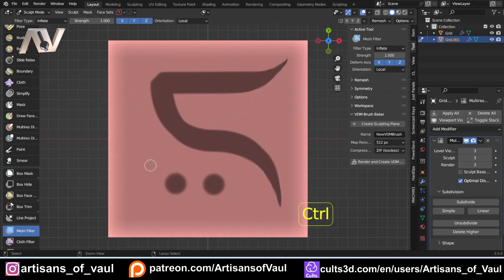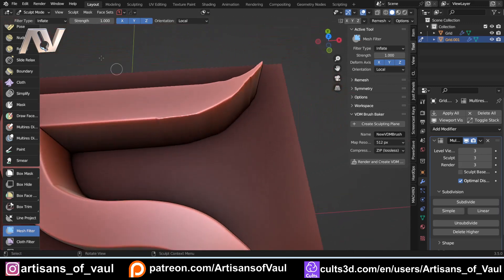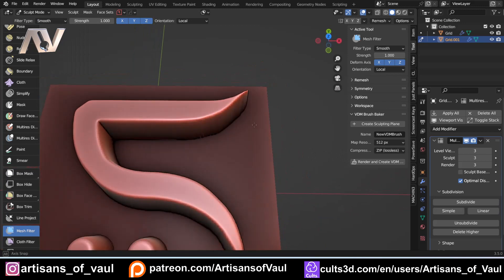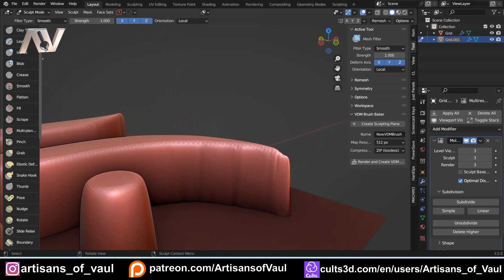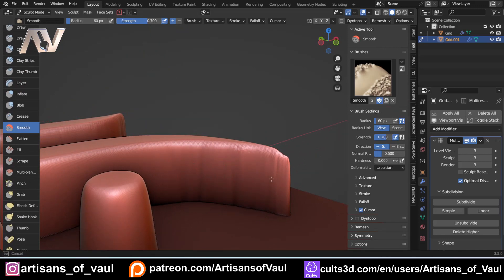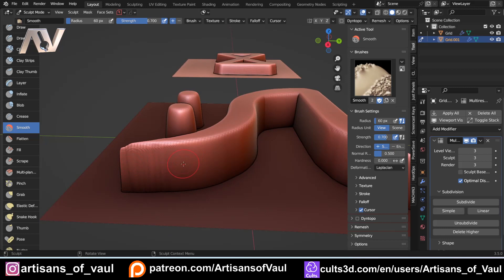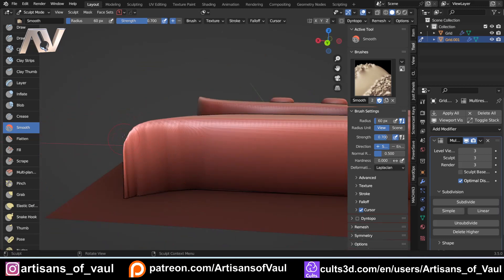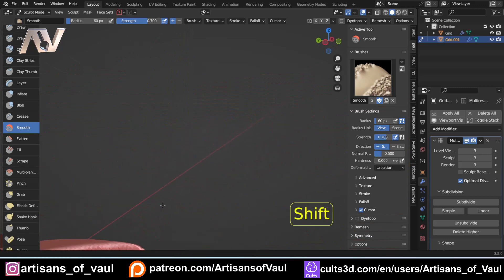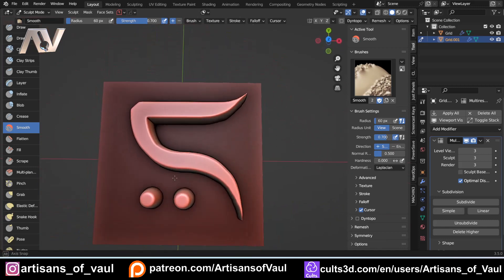Mesh filter, Ctrl+I to invert, then drag that up. You'll notice we get a not-great looking shape where we've used the combination of the two. You can just come to Smooth and smooth that out a little bit. We get a nice result even after doing the manual bit. If you want, you can come to the side view, press F to make the brush bigger, come to the Smooth brush, and smooth that out a bit for a smoother result. I generally give this a good once-over without being too pedantic, because these are going to be relatively small runes by the end of it. And there's our next rune — pretty happy with that.